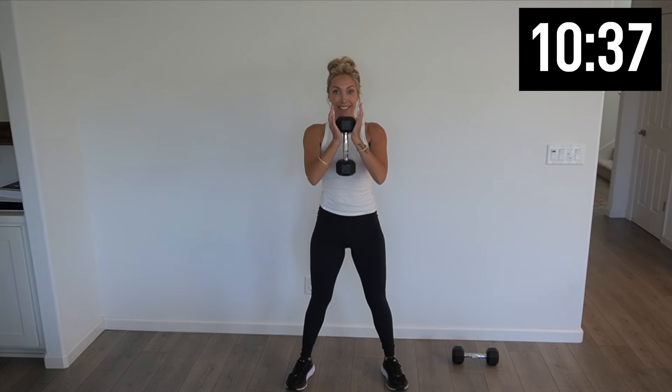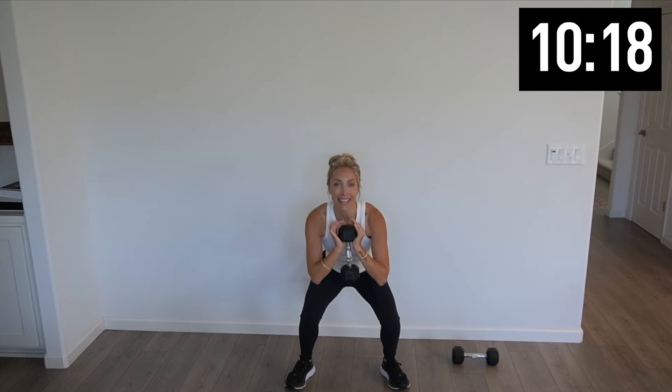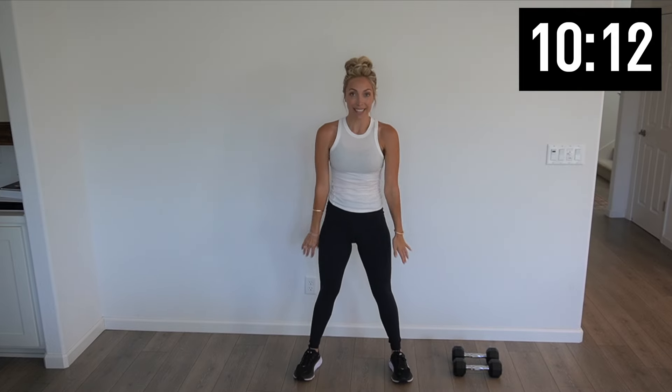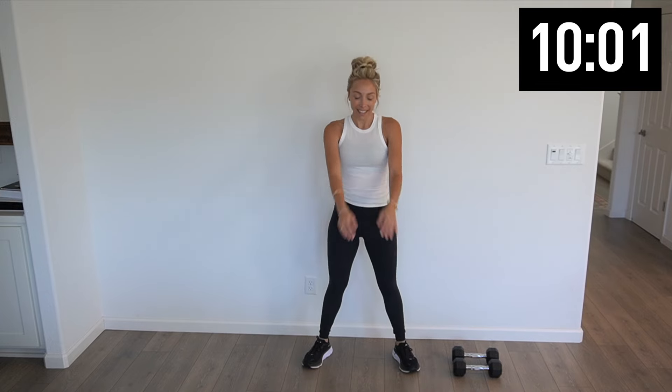One weight in the hand. We're gonna go into 10 squats. Squeeze those glutes on the way up — working those glutes at the same time as those quads. Four more, three, two, and one. Back to those squat jumps. This will get your heart rate up. Three, two, one — shake it out.